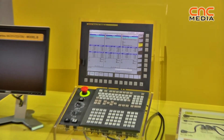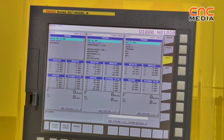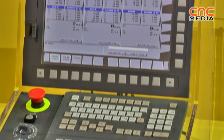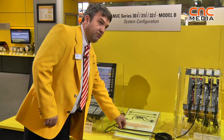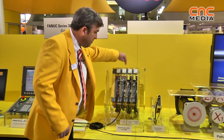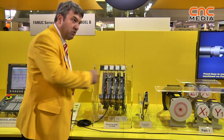To drive down costs for customers, on the A series we used to have a spindle cable and a fibre optic cable for the servos. This is now replaced by a single servo FSSB cable which connects both to the spindle amplifier and to servo amplifiers in sequence.